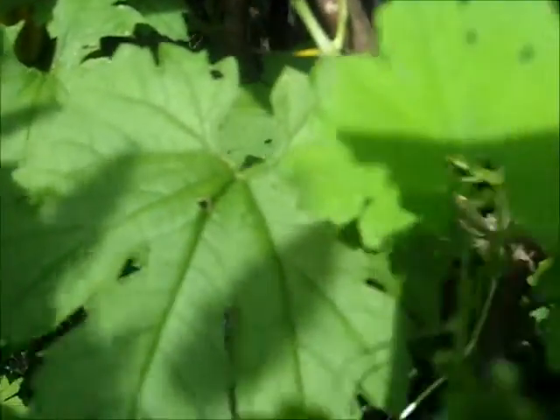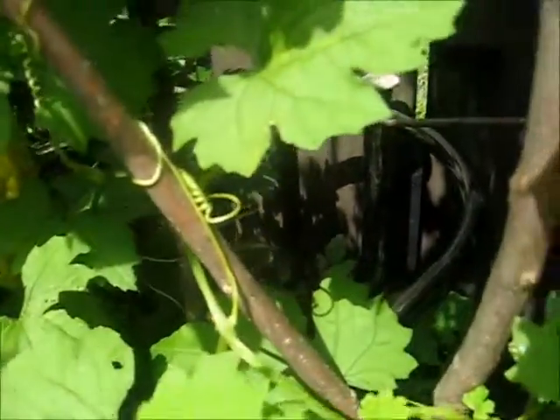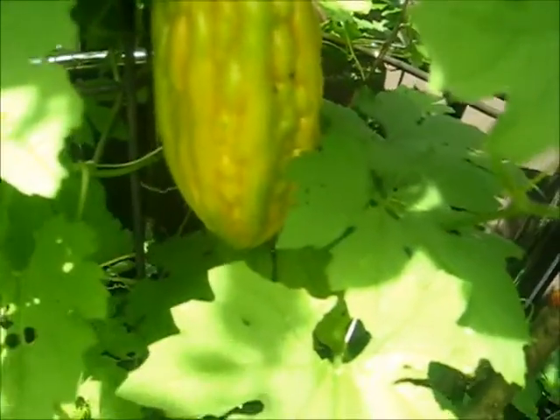They attract a lot of honeybees, which is awesome. And these are the leaves of the bitter melon. That's my update, and I will update you on how many seeds I will be able to save with this one.